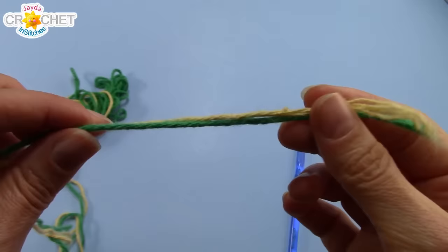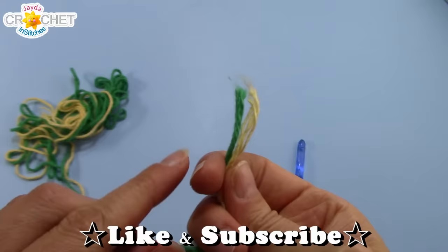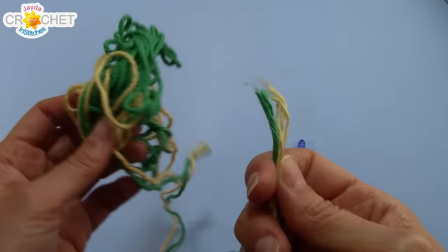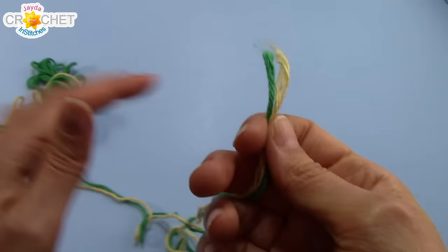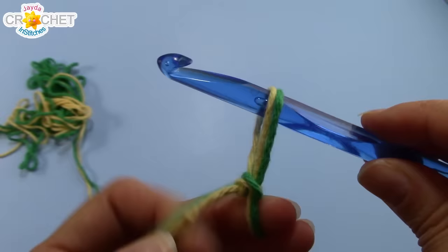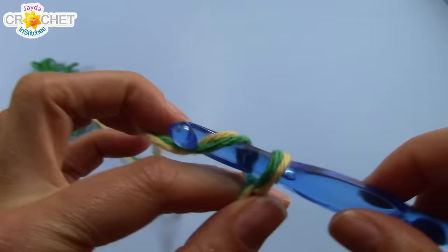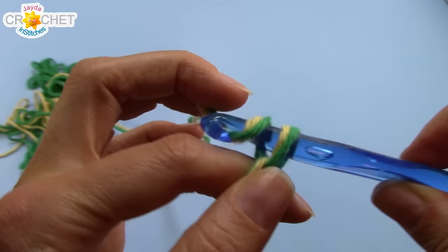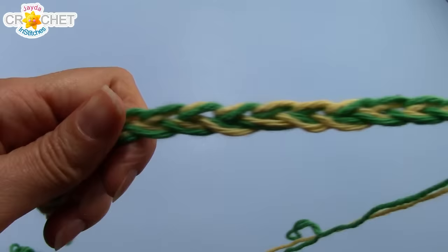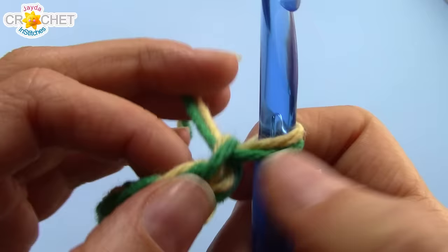I'm going to hold two strands together throughout the entire build of this bag - it's going to make it sturdier and it's also going to make it work up a little faster. I'm always going to use a strand from my light pile and a strand from my dark pile. As they run out, or maybe as I get tired of that color, I will snip it and tie in a new color. First, let's start our foundation chain row. Grab your two yarn ends and make a slip knot. To begin, we're going to start with 21 chains, so go ahead and chain 21. Be sure to hold both those strands together and treat them like one big strand of yarn.